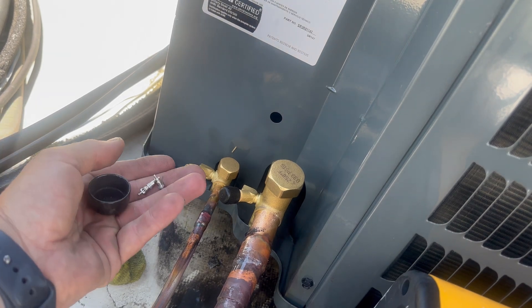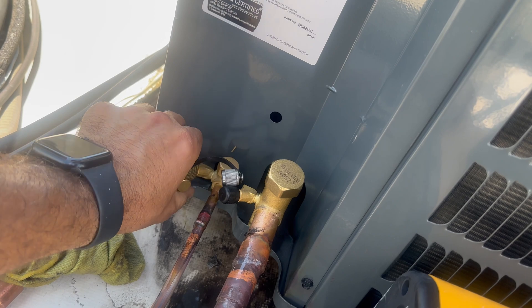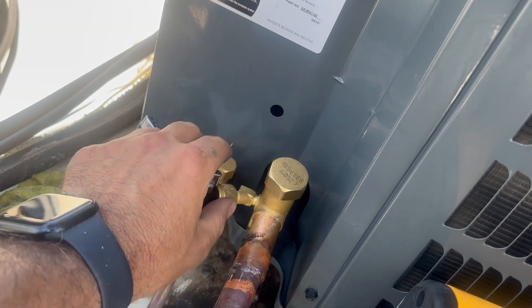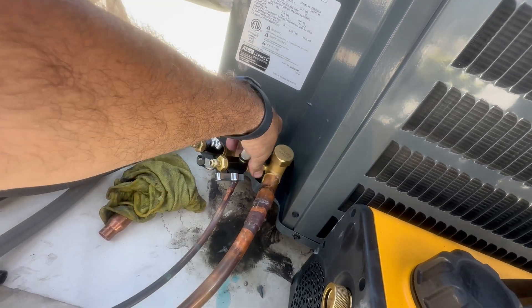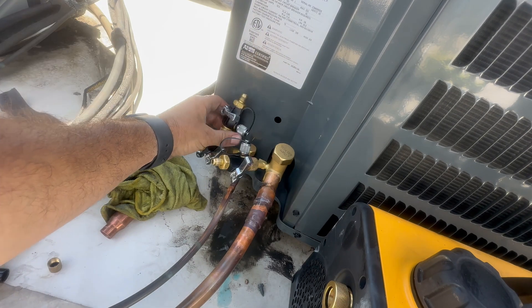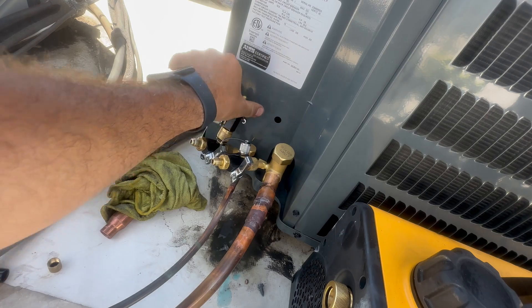I have both valve cores removed. Then I'm going to hook up my core removal tool to the liquid line, then my other core removal tool to the vapor line. When I'm tightening these down to the port, I'm only doing it snug — I don't want to smash that O-ring. The third core removal tool is going to be attached to the other core removal tool on the liquid line.